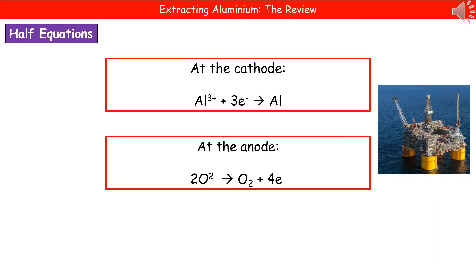The last thing to consider are the half equations for what happens at each electrode. At the cathode, the negative electrode, this is the one attracting the aluminium ions. Aluminium forms Al³⁺ ions, and at the cathode they gain three electrons, because the plus three charge needs three negative charges from electrons to cancel out. So the half equation for the cathode is: Al³⁺ + 3e⁻ → Al, because it becomes the neutral atom.